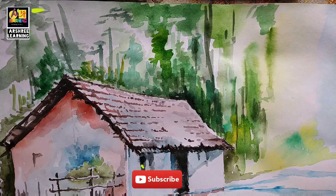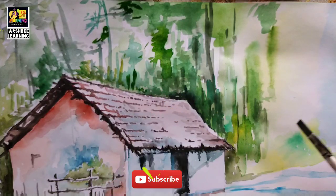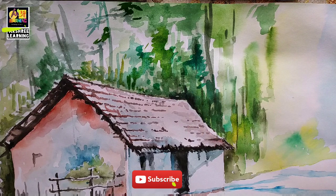Before we apply dark shades we apply lighter ones to show the background, and over that after the colors have dried, we apply dark shades or slightly darker shades to show details.